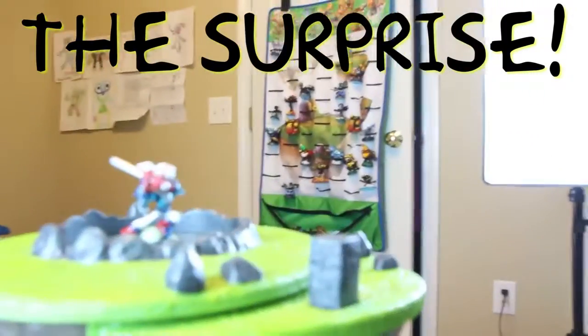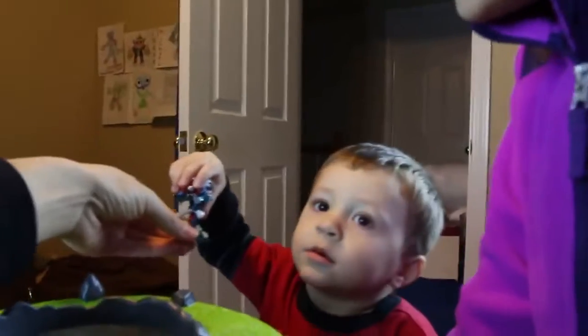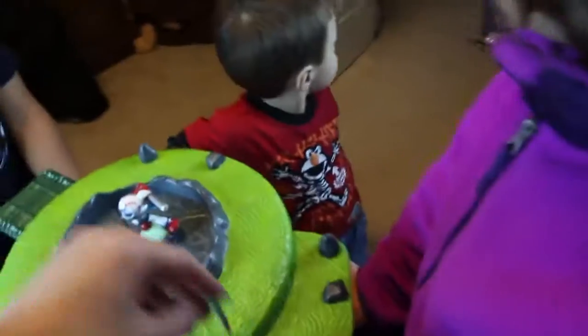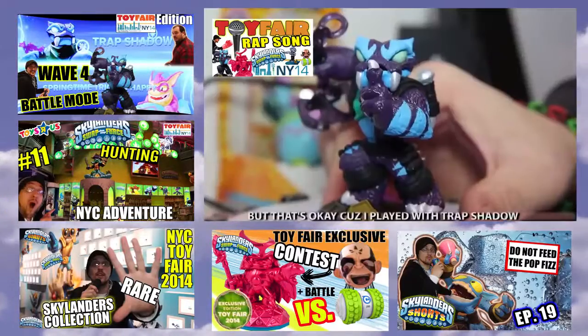Hey you guys, eyes closed — no peeking! One, two, three, open! Oh! You did it, daddy! Yeah — oh don't touch the paint, it's not dry! It's so cool! Yeah, I got the little baseball bat going on. Wait, daddy, you painted the baseball bat? Yeah, it was just wood and I painted it to be chrome — remember, this broke? Lexi grabbed Grim Creeper — good job! Thanks, guys!